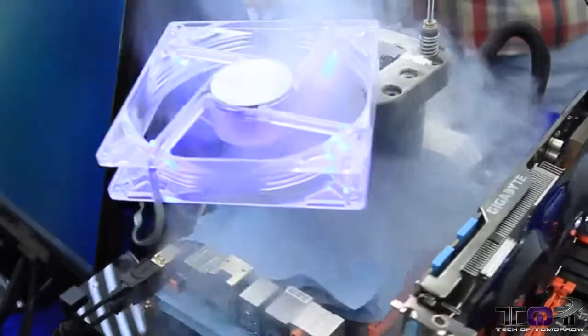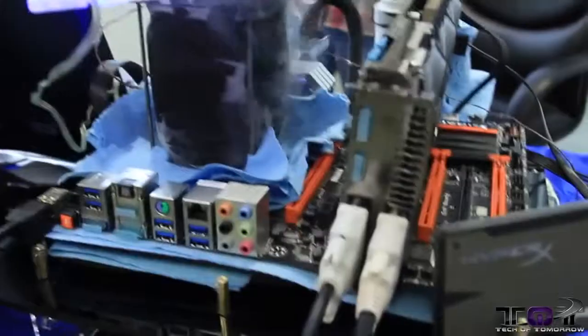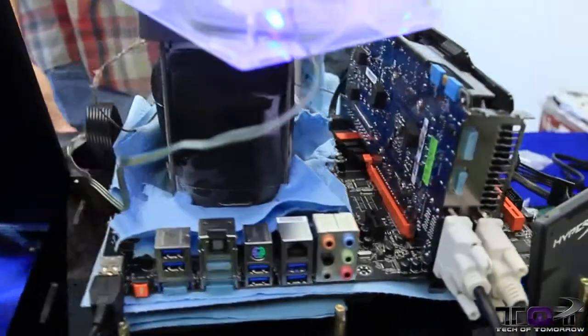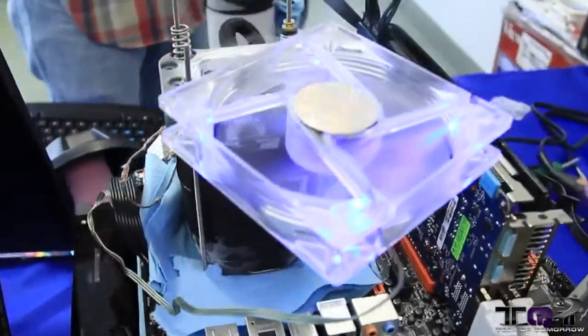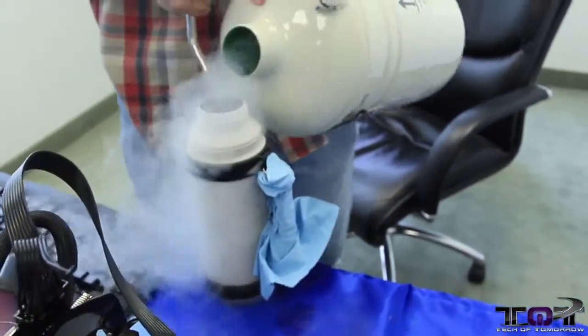Now check this out, folks. In this part of the video, you guys can see that they're doing some extreme overclocking. That's right, you guys can see they got the pot right on there. And unfortunately we can't show you the scores, but I will say this — the numbers were quite impressive. Let's rock on some more.